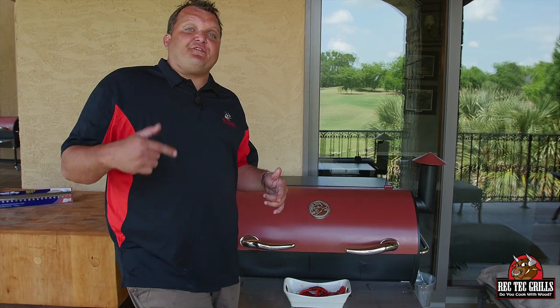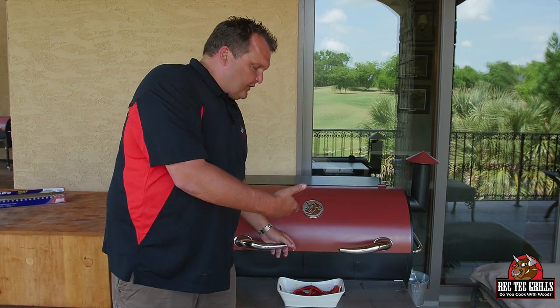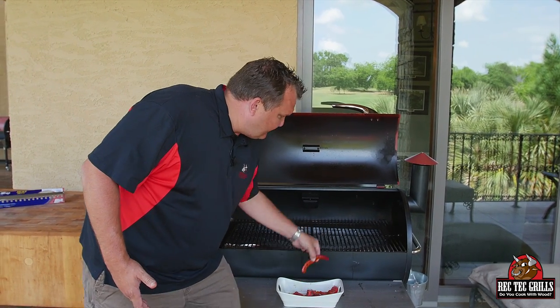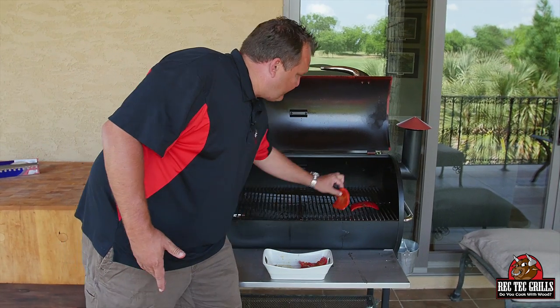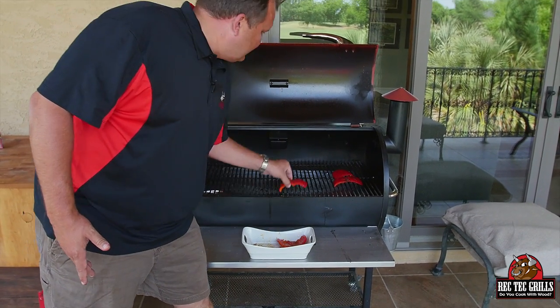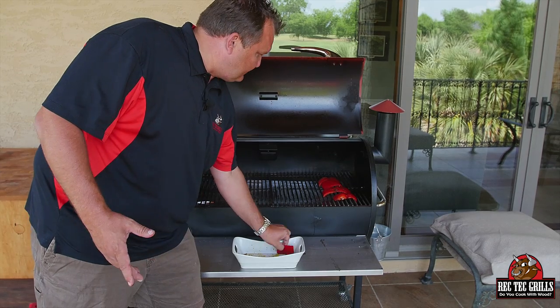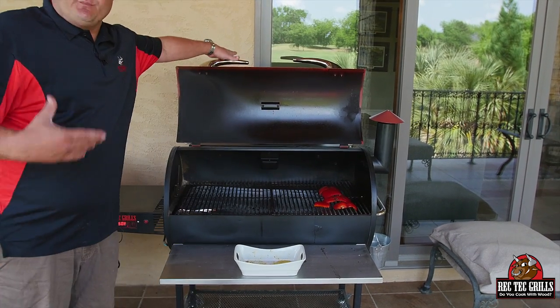So we got the Rectec preheated to 350. I'm thinking about 30 minutes. I like to grill these flesh side down. I put some olive oil on them, and I hit them with our banging brisket rub — which is just your favorite barbecue rub — and we're just gonna roast these red peppers for this stuffed chicken recipe. 30 minutes at 350. I'm gonna check them and see what they look like, but you're just trying to get them tender. Get a little smoke on them.